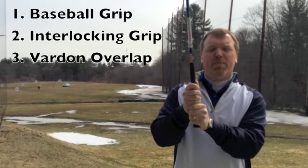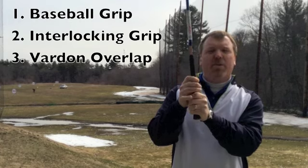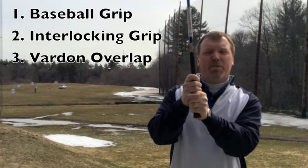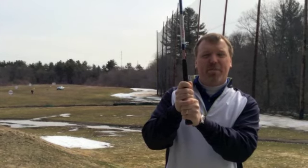We have our ten-fingered or baseball grip. We have the interlocking grip, where your pinky and first finger interlock, and your Vardon overlap grip, where your pinky sits on top of your first finger. None of the grips are specifically better or worse.